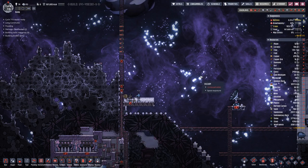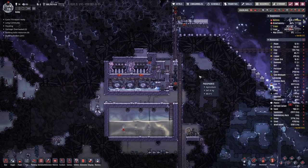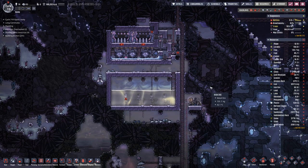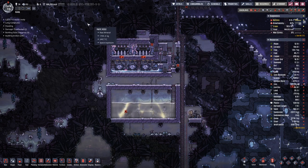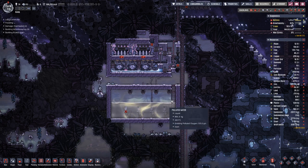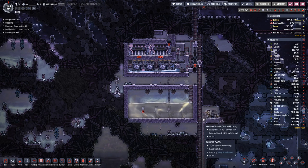Hello, boys and girls. My name is HotToSee and welcome back to another episode of Oxygen Not Included. Last time we had been working on this setup here, which is a second cooling setup.